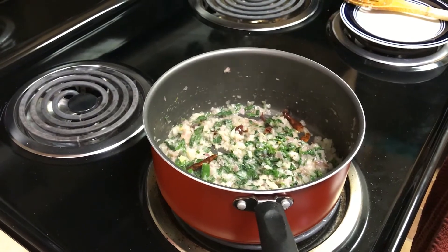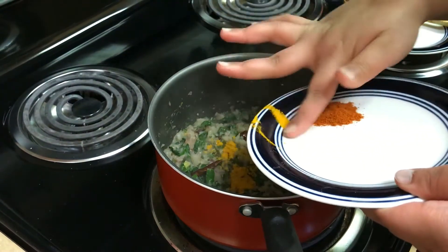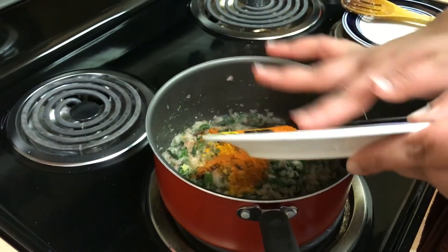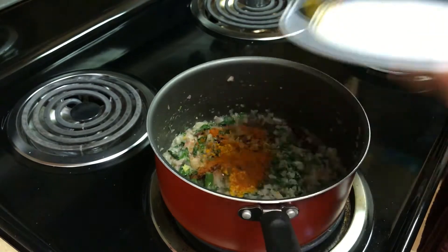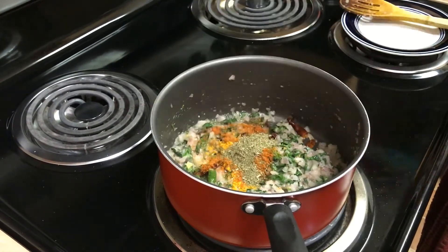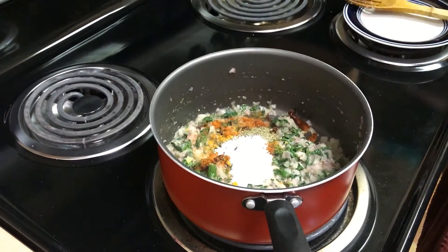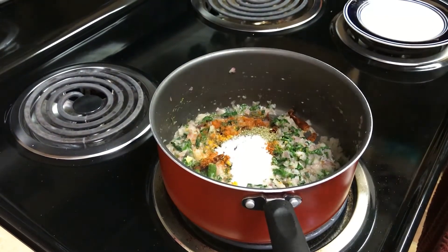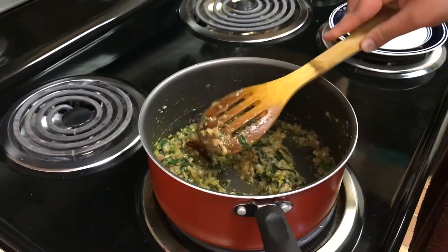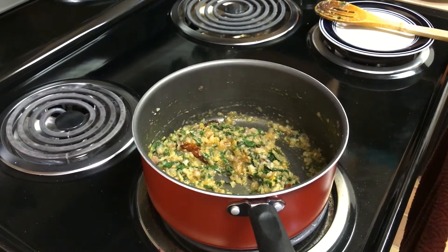So we will add all the dry spices. We will mix it well and cook it for about a while until the raw aroma of all the dry spices is gone.